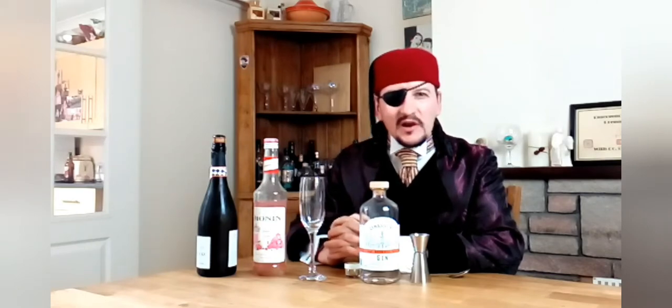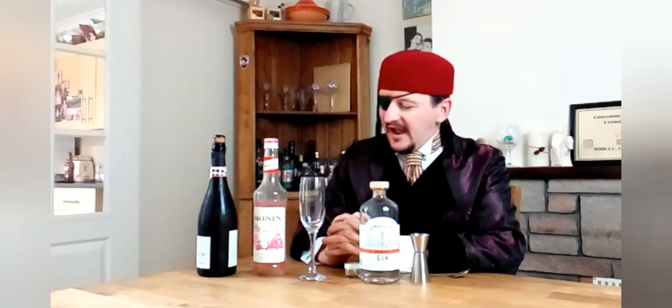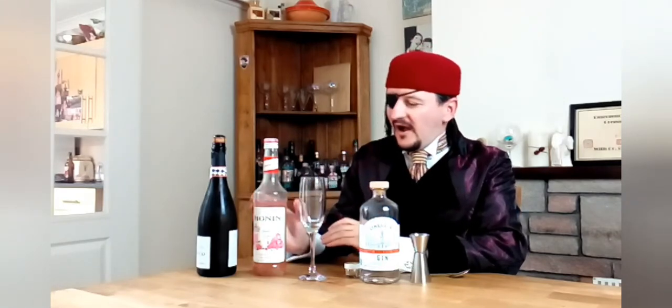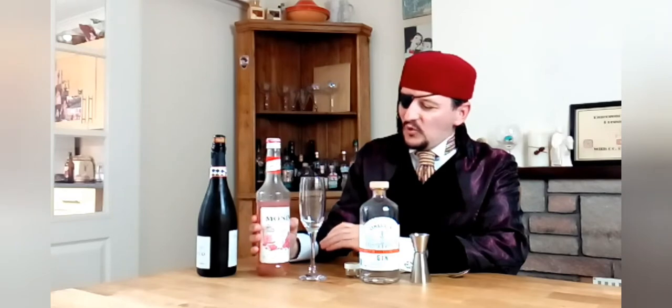We require, ladies and gentlemen, a truly magical cocktail to pep up our weekend and add a little bit of sparkle to it. Now, there are all kinds of flavoured syrups that you can buy out there, usually for use to pep your coffees up. I have found one called bubblegum syrup — bubblegum flavour. Truly fantastic. So, we're going to make a drink with that today.